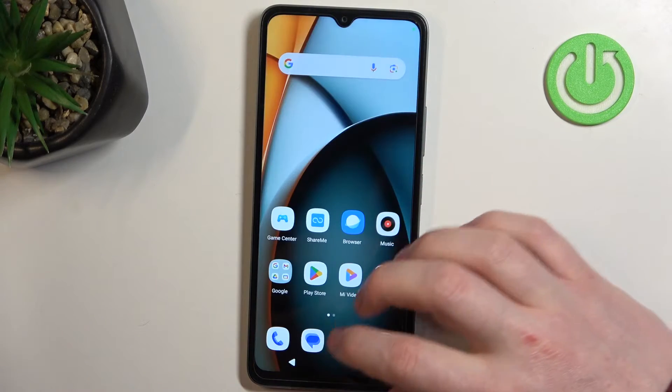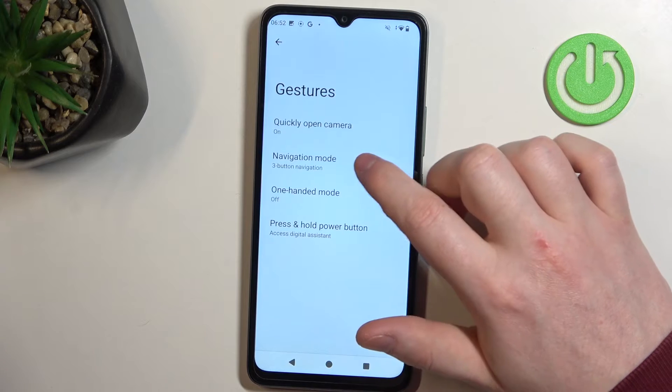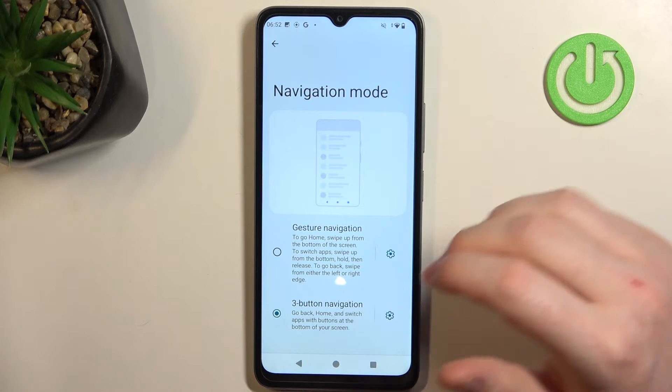Next will be navigation mode. You can choose how to navigate your phone using gesture buttons, gesture navigations, or three buttons.